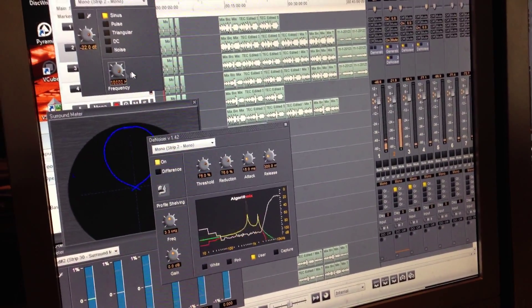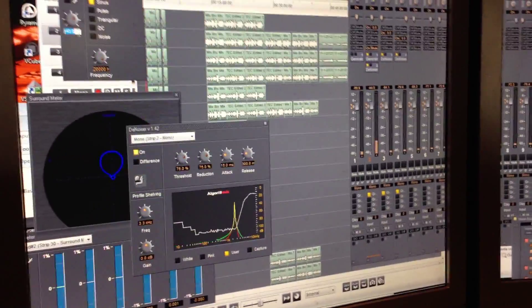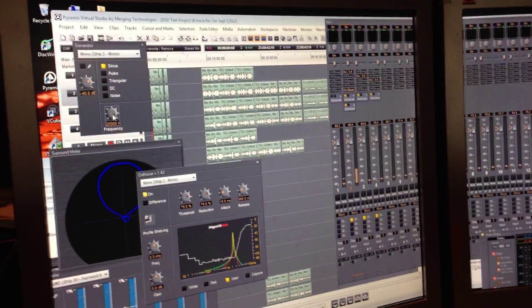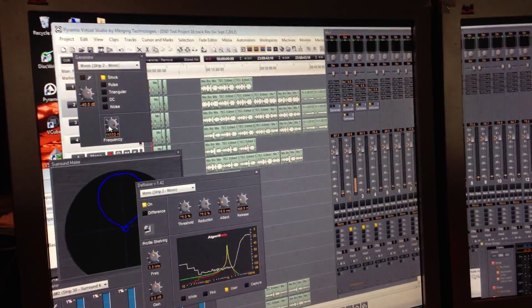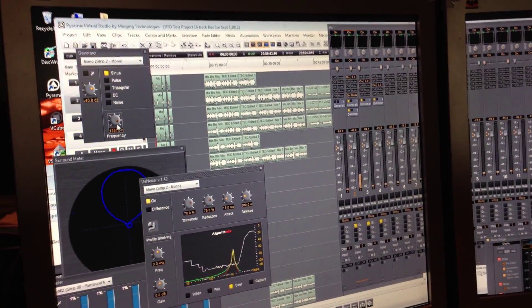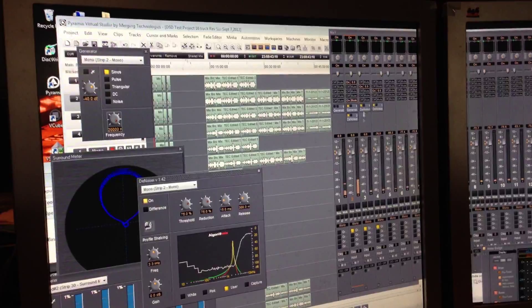I can bring it down. Let me put this about minus 40 here, which is way above where I can hear anymore. There it comes — that's 10 kilohertz right there. I just barely can hear it. 20 kilohertz, and that's the highest my little generator goes.